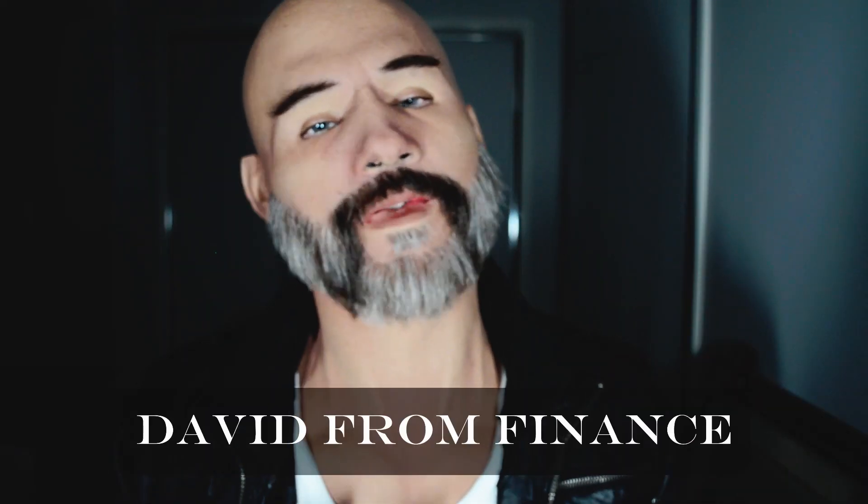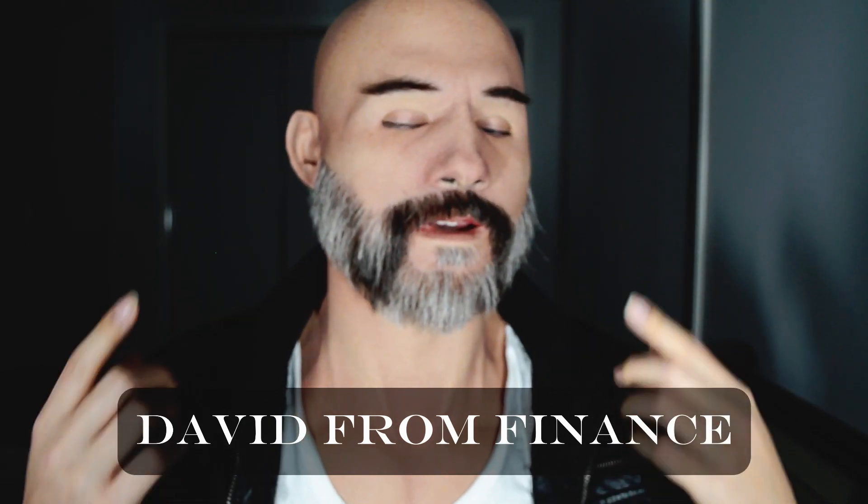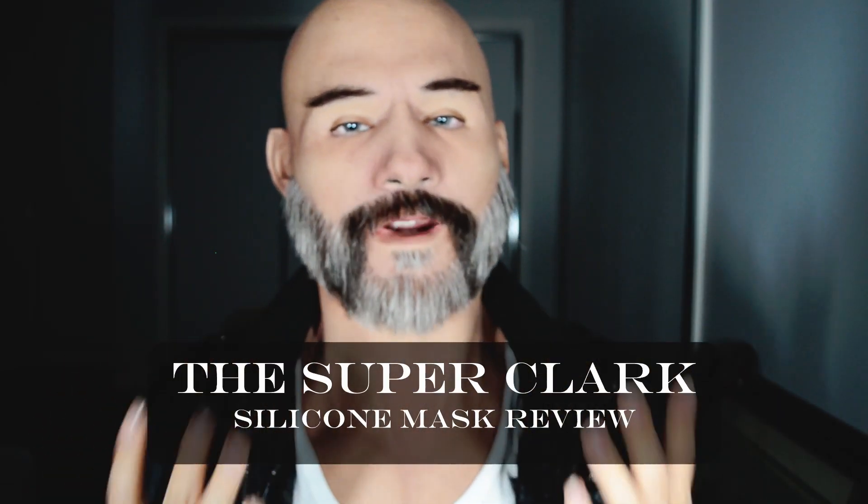Hey, what's up, hello everyone. My name is David from FanHeads and this is a review of the Super Clark silicone mask from Menomorphos.